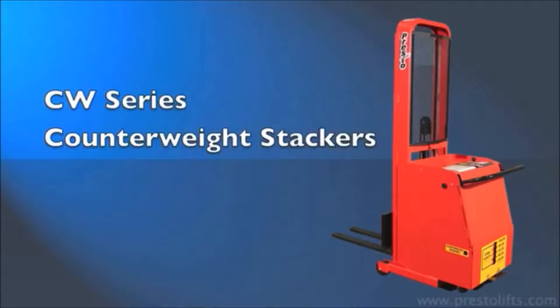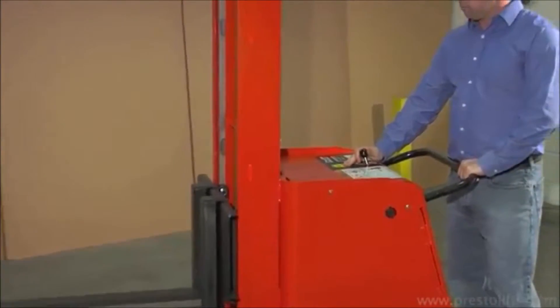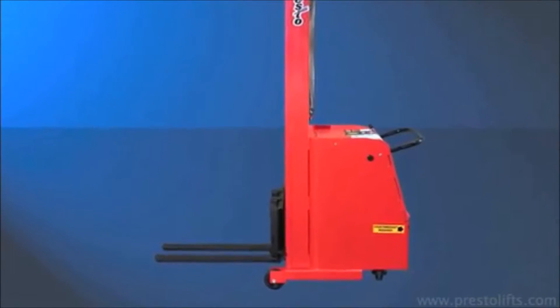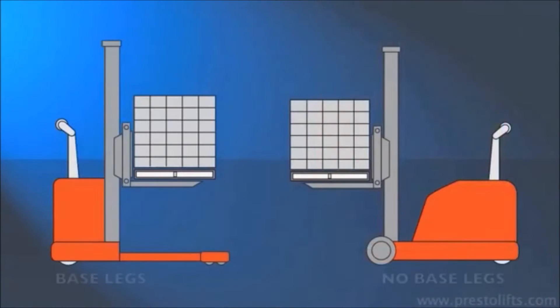CW series counterweight stackers from Presto Lifts. These handy battery stackers feature powered lifting and manual drive with a counterbalance design. The weight of the load on the forks is offset by an equal or greater weight behind the mast.